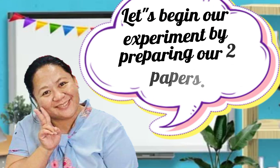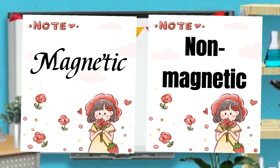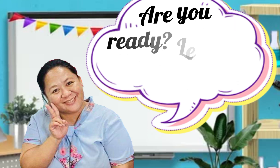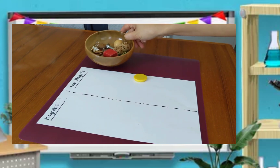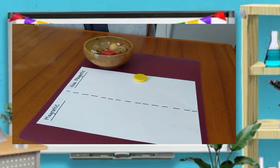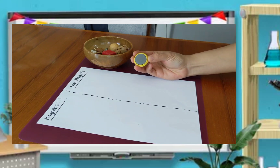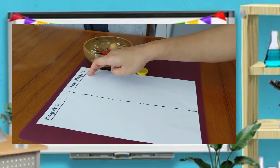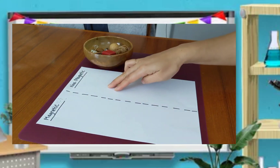Let's begin our experiment by preparing our two papers. The first paper, we will write 'magnetic.' The second paper, we will write 'non-magnetic.' Very good. You can always ask your mom and your dad to help you out. Are you ready? Let's do this. Now, I have a bowl here with random things I picked up in my house. You can also do the same — ask your mom and dad to collect things so we can test with our magnets. So let's say it again: magnetic, non-magnetic.